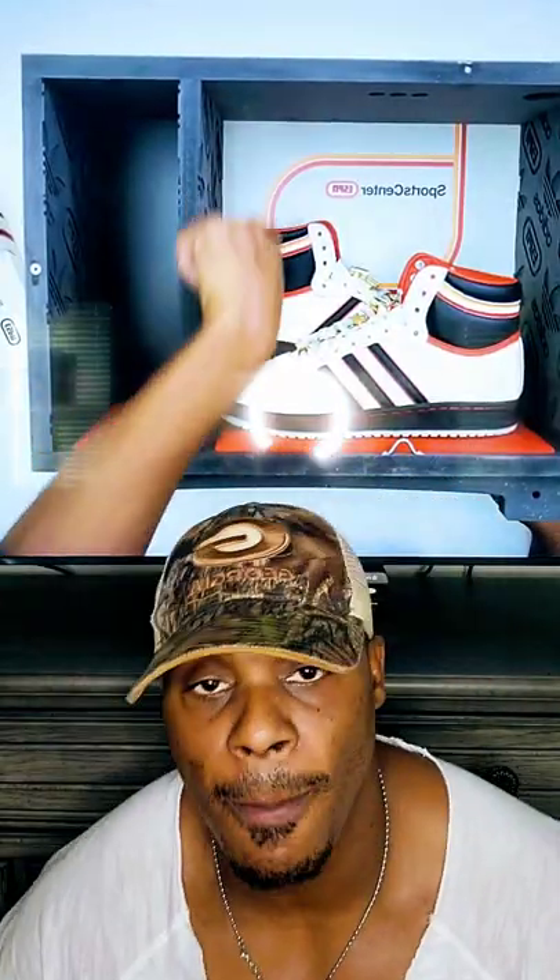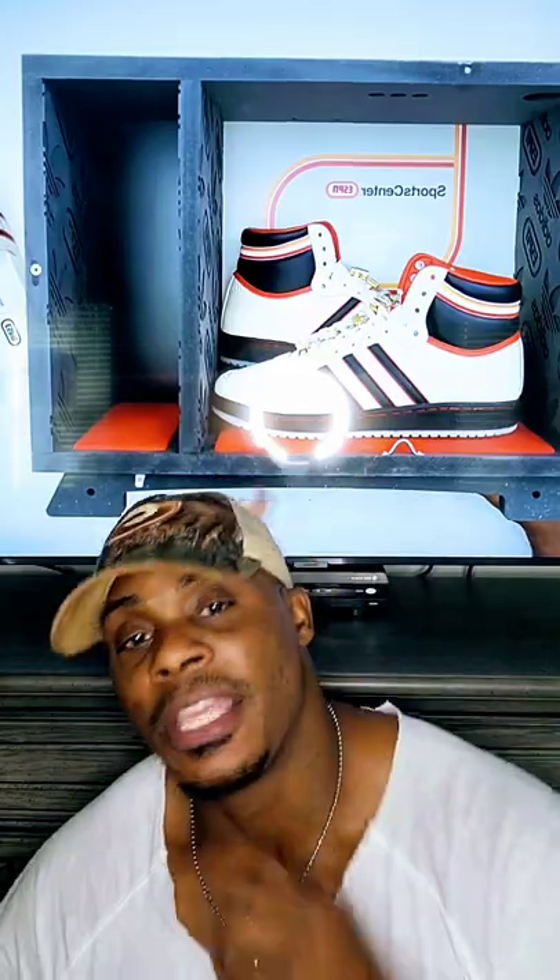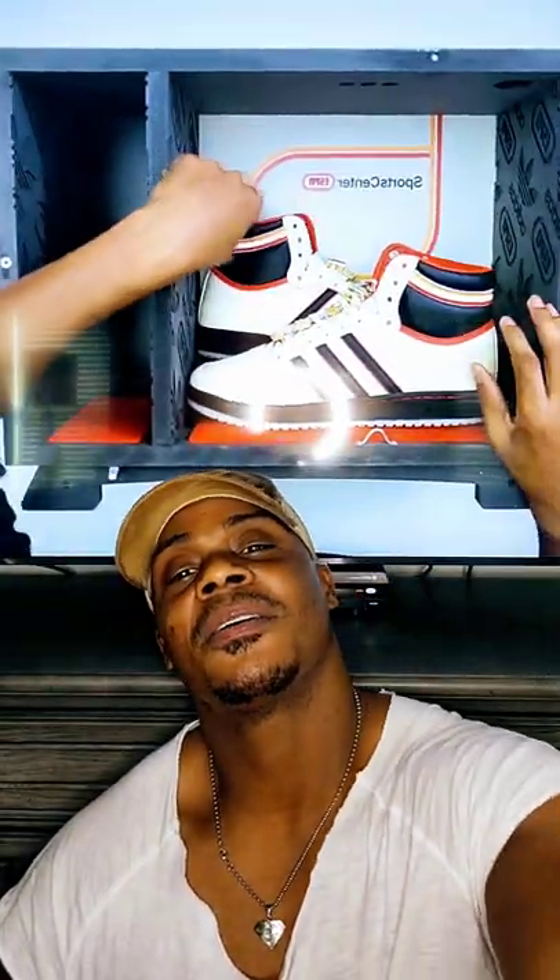Tell me what you guys think about it — I am happy to actually get this shoe, I've been looking for it for a while. Tell me what you think about the Top 10 High. With all the sneakers going on right now and everything being sold out, guys are going to start looking elsewhere to find shoes they can actually wear. Leave your comments. Remember, over here we keep the body tight, feet right. Later.